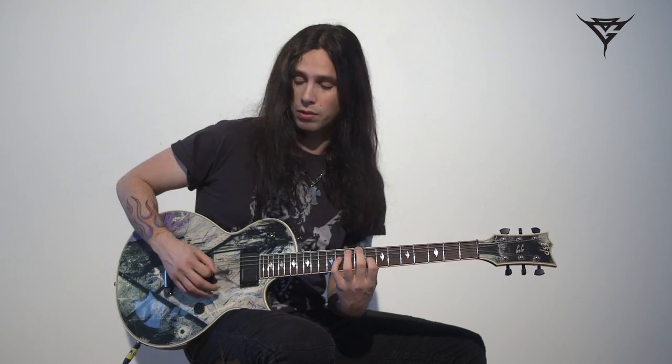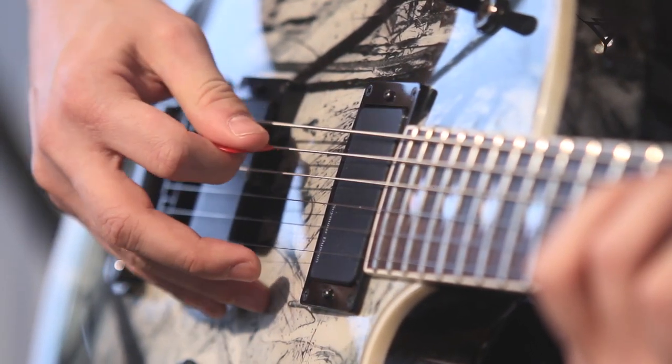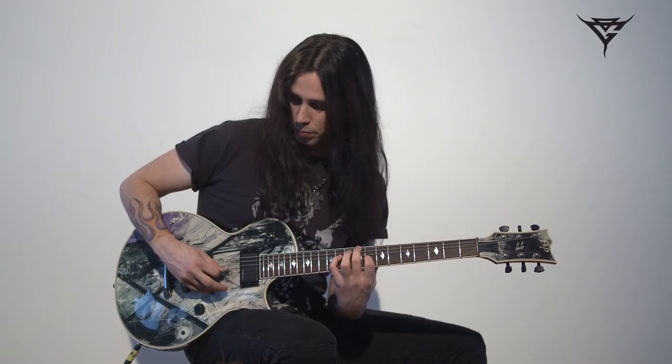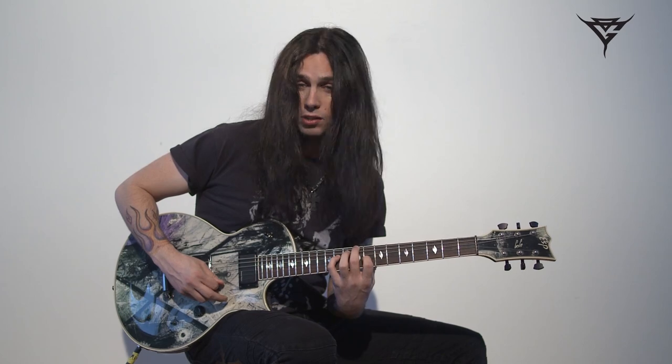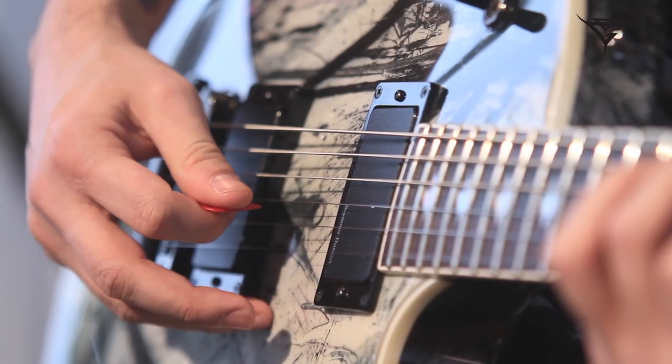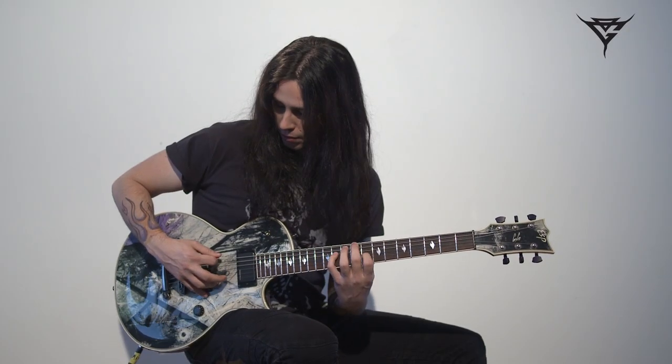There's actually a little string skip there when you go after the D-string — you pick the D-string again, and then you skip to the high A. That's the basic pattern, and you repeat it.